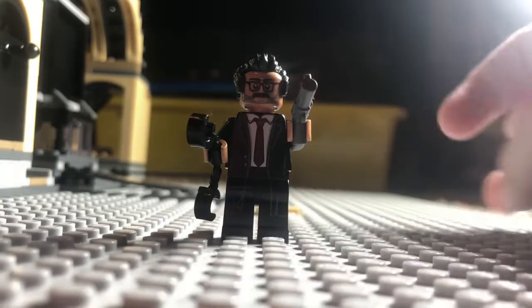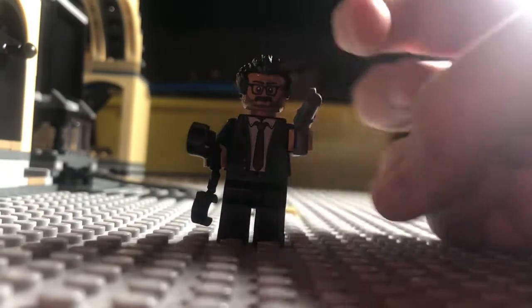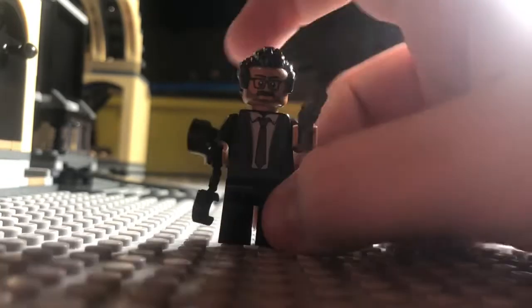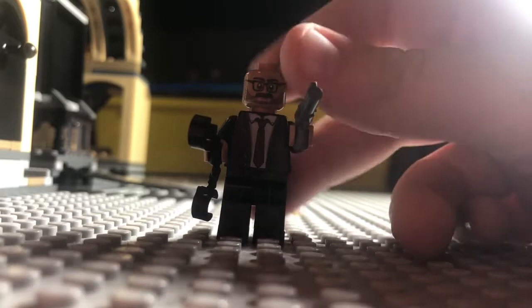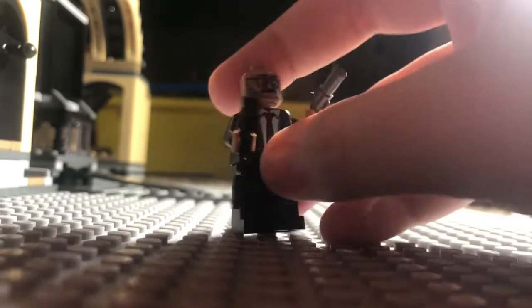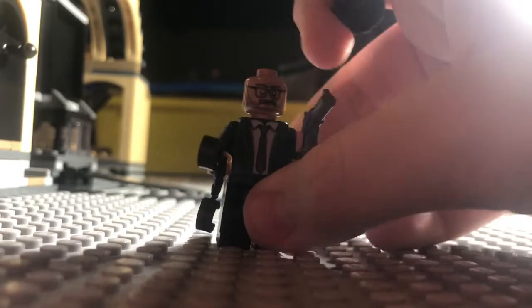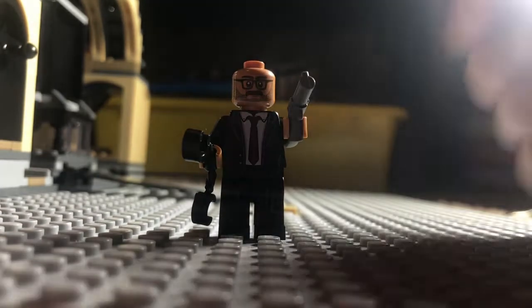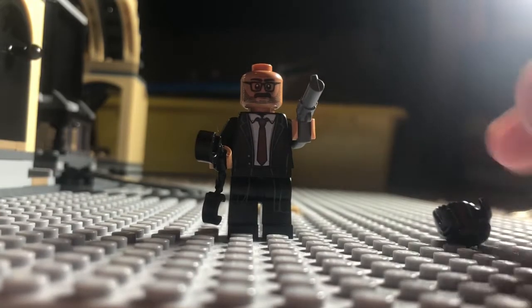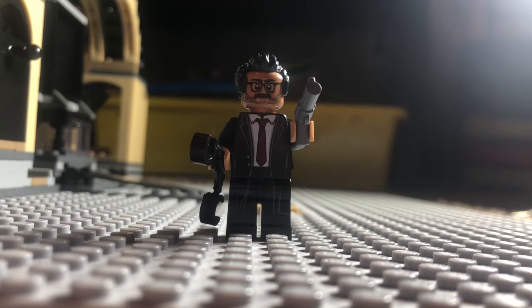Next is Commissioner Gordon. I believe this is the fourth Commissioner Gordon minifigure we've gotten, and this one might be one of my favorites. The detail on the face print is absolutely great — the glasses and beard are really cool. I'm so happy LEGO didn't reuse a pre-existing suit, as they do a lot with certain minifigures. They gave him his own unique design. This might be one of my favorite minifigures in this set.